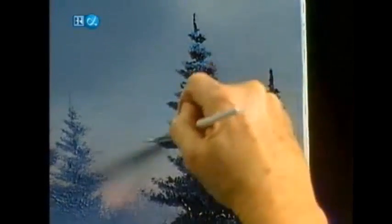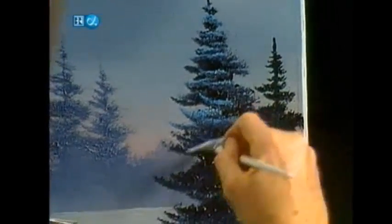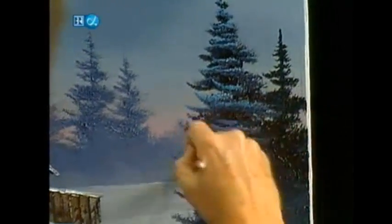Just want it to stand out. This is a blue spruce — I just made a decision, a command-level decision right here. You decide what kind of tree lives in your world.